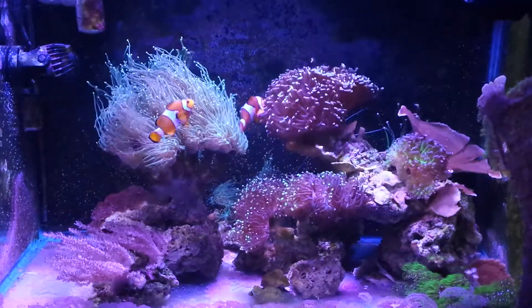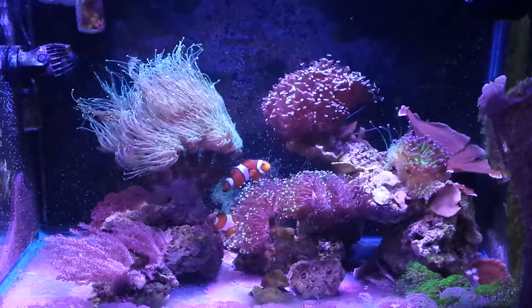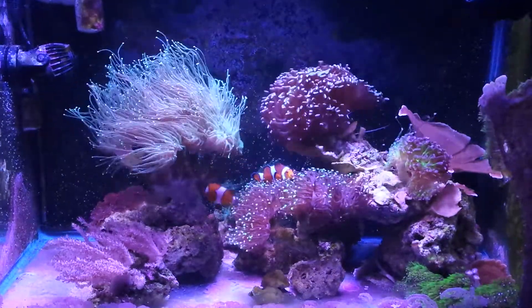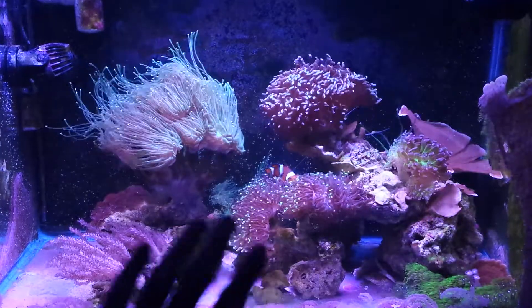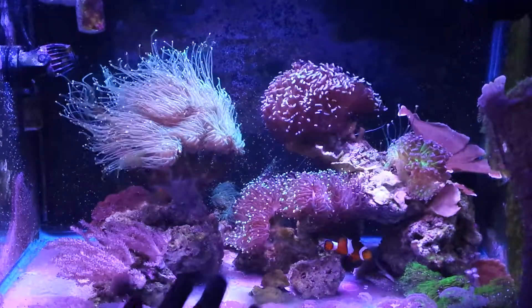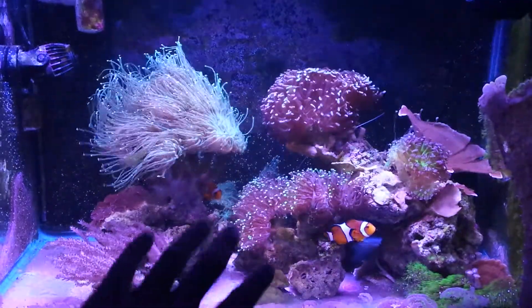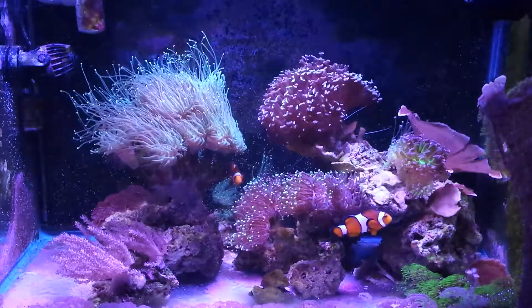That's what I found out overall. They're not spawning, they're not territorial. I think they really like having more corals everywhere and the less hands I put in. They're just happy.